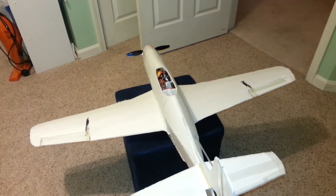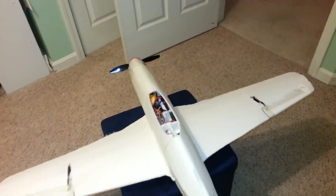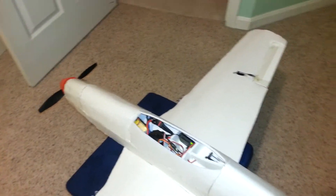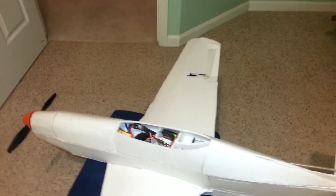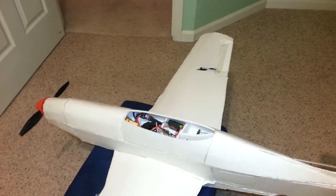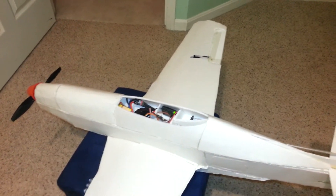The engine is not set up yet, but that's going to work. I want to work on that too — I have to extend the connections between the engine and the ESC. I'm planning to place it a little bit closer to the center of gravity.